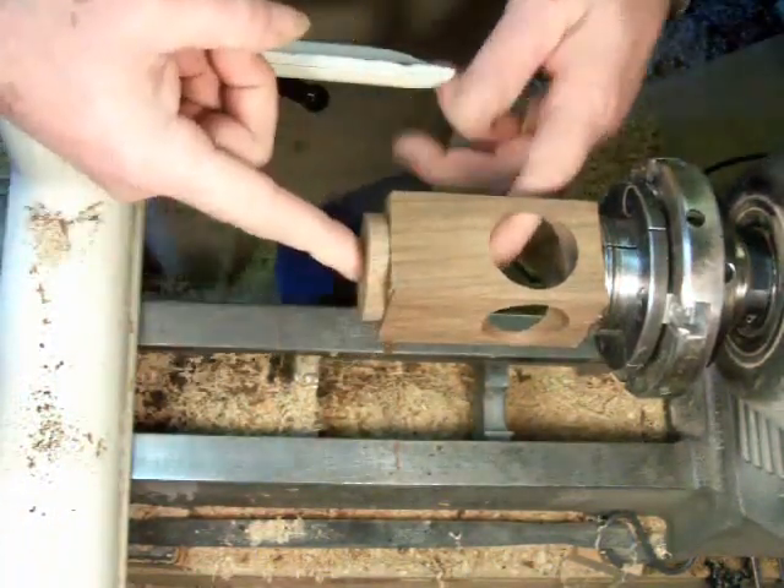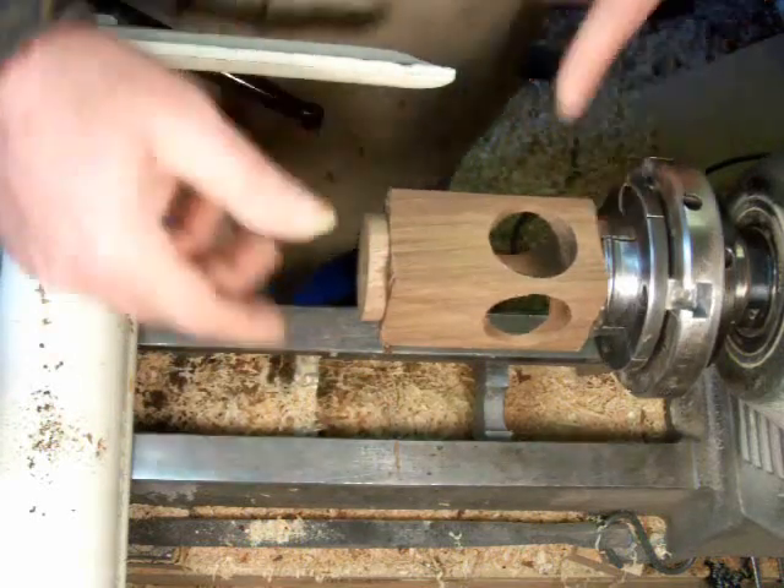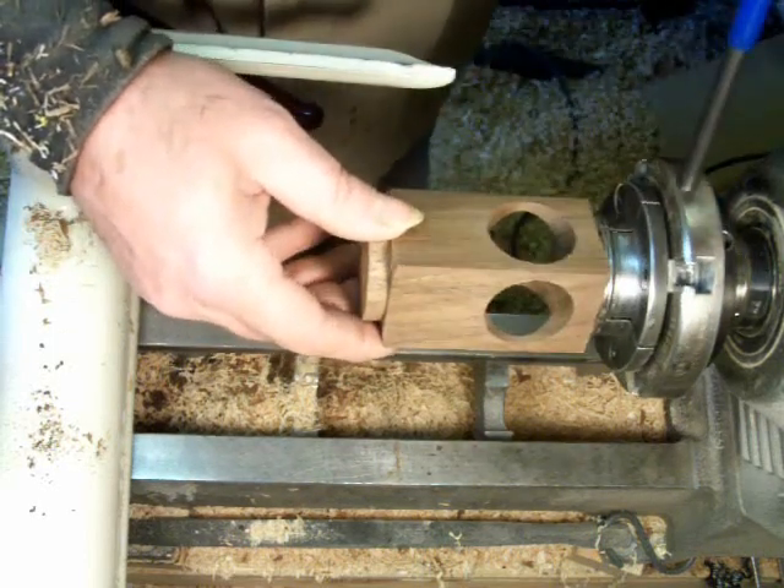So that hole goes right through there. That is basically the only reason I turned the tenon on that end — was to do that. And I've done that now, so I'm going to turn it end for end.